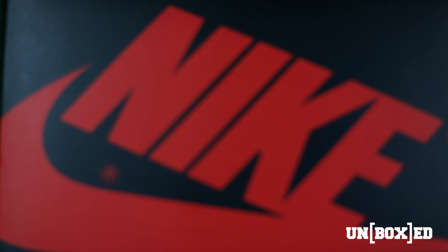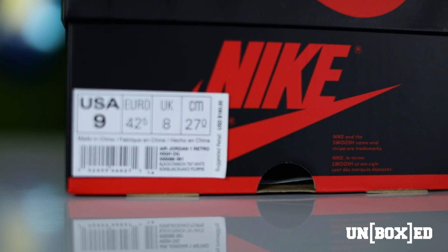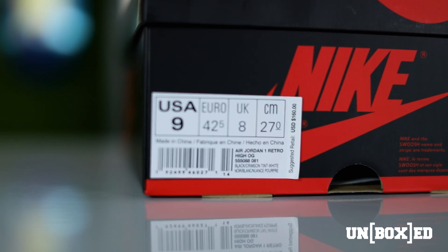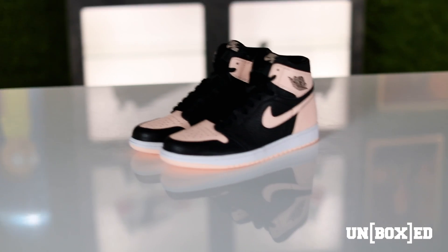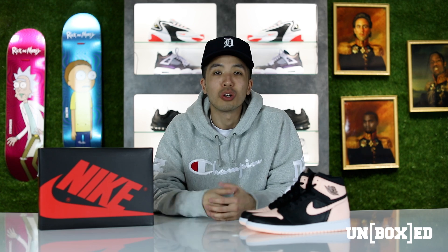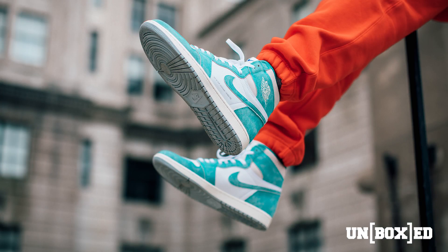Jordan Brand is continuing its strong 2019 campaign with another Air Jordan 1. I know what you guys are thinking — go figure. If there's one model they're going to keep releasing it's probably going to be a One. We saw instant classics earlier this year such as the Blue Shield and the Turbo Greens.